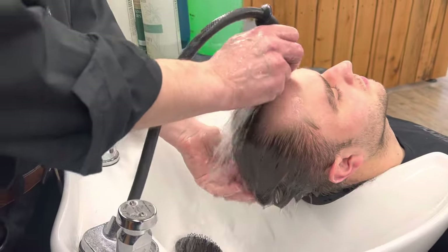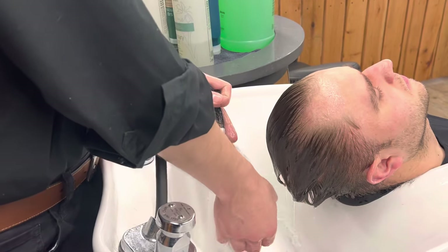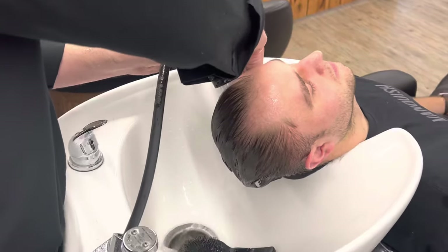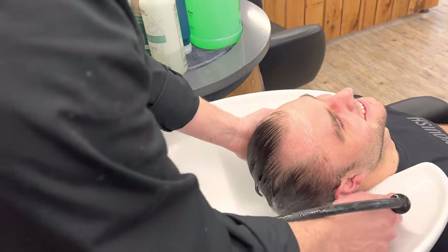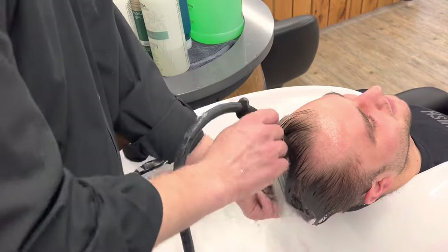In the summer, we can rinse the conditioner with cold water. It feels good. Now, not so much because it's so cold outside, but it still feels good. Some people actually like that — some people finish the shower with cold water.